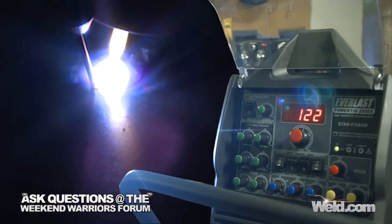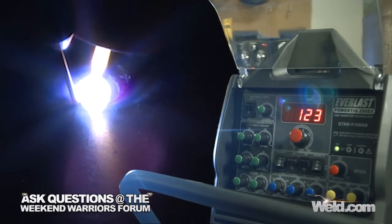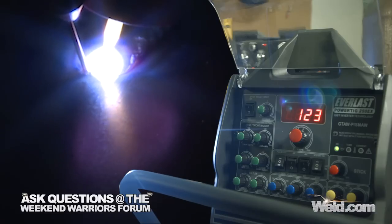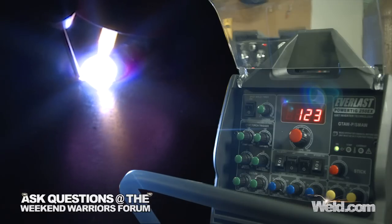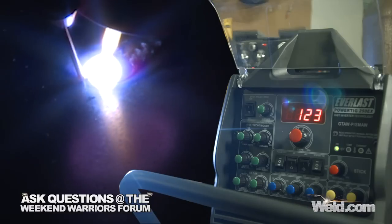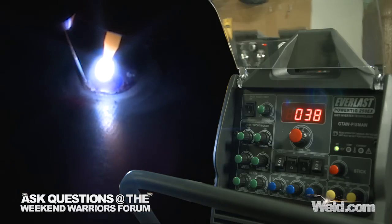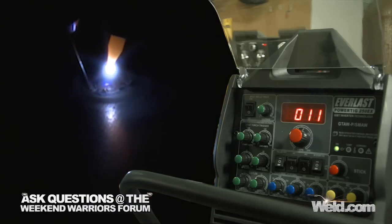You can see the distance from my tungsten to the puddle. It's probably running a voltage of about 10 or 12. So you just keep going, and eventually I'll just get too tired and have to stop. But all I'm doing is pushing a button, and it allows me to run that wire as long as I want. I'm going to go ahead and back off, let go of the button, taper off, and let my argon post flow stay over.